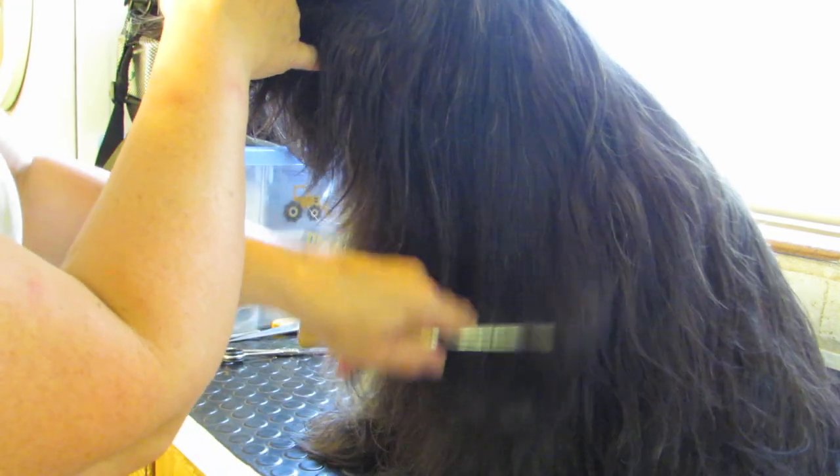If I look a bit odd holding them — for those of you who are professional groomers — it's because my fingers no longer work very well. The scissors slip off my fingers because I have artificial joints, which makes it very difficult to hold anything.